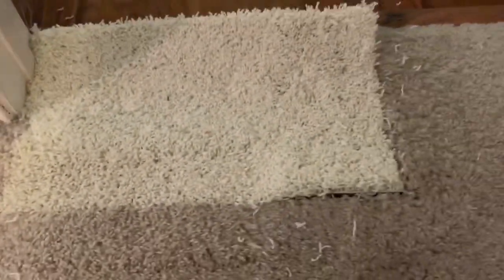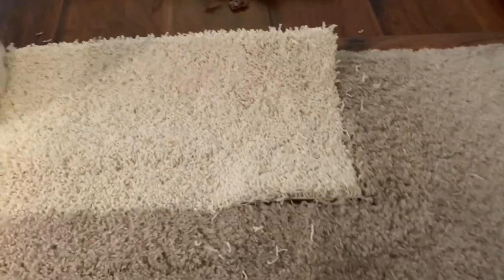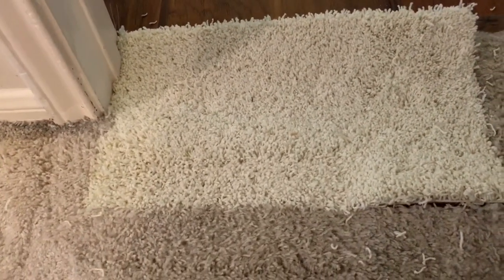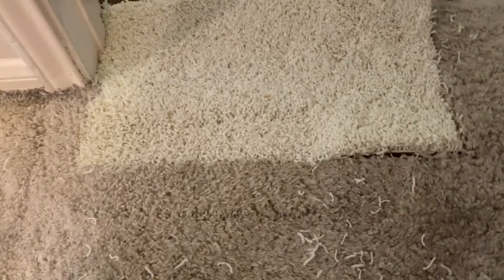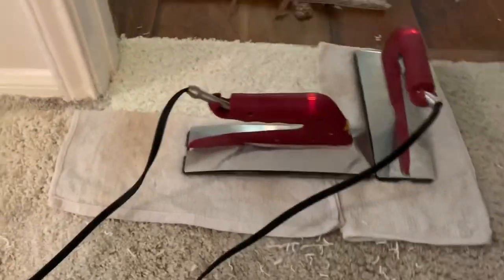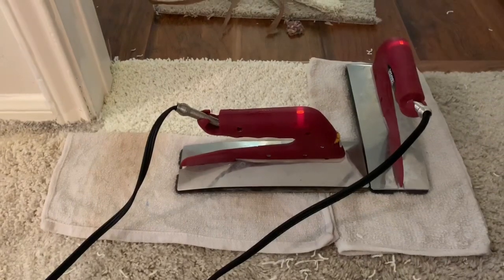All right. Just got to finish putting it in here. Looking pretty good outside of the drastic difference in color. All right, that's the last little bit of seaming I'm going to do on that one.